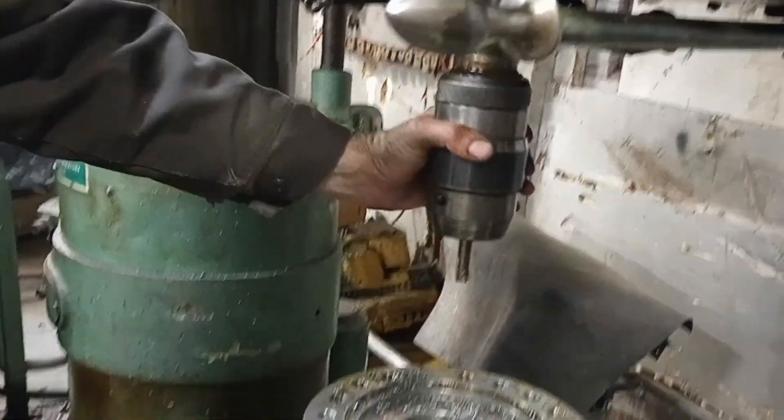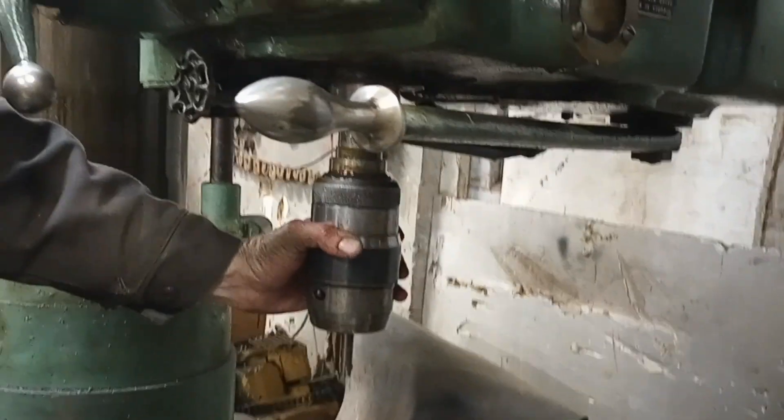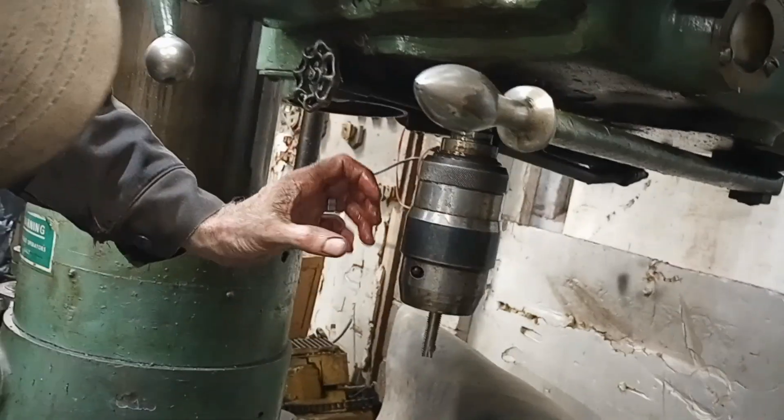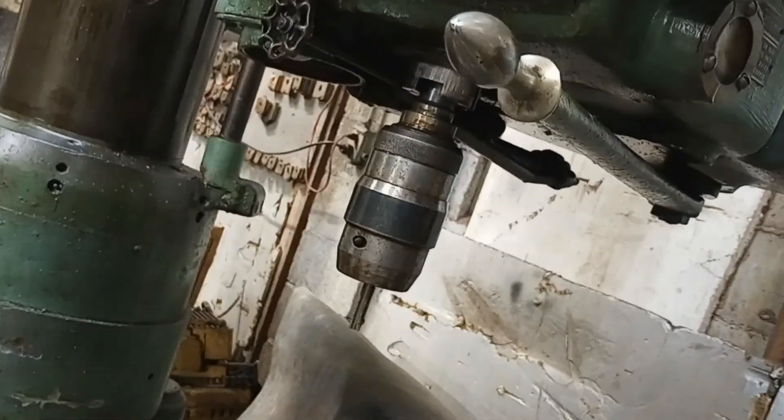It floats, it's got a spring float built into it on the travel, and a slip clutch. It fits everything from quarter to three quarters. Amazing tool. Alright, that's good — we're going to shut her down.